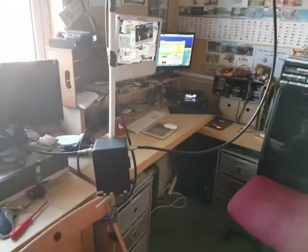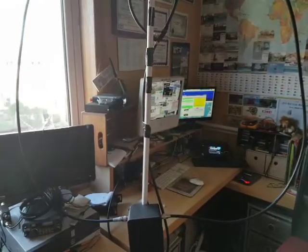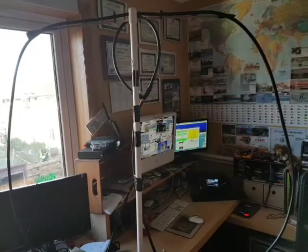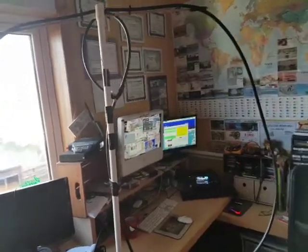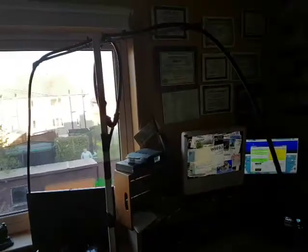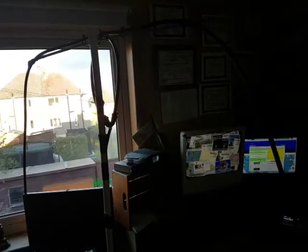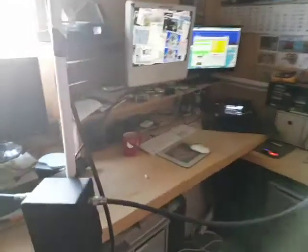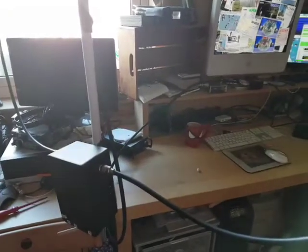Here's my mag loop. This is about 3 meters of RG213, and then we've got a similar, about 60cm length as the active loop, going down towards a stub which gives us the feed.